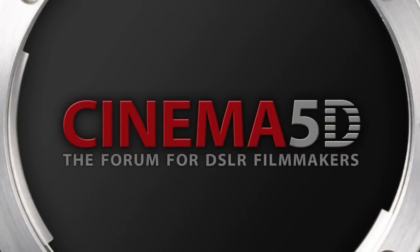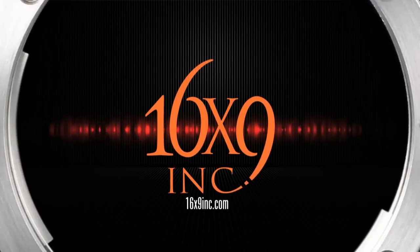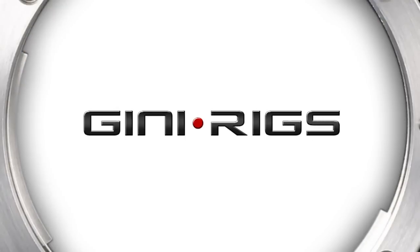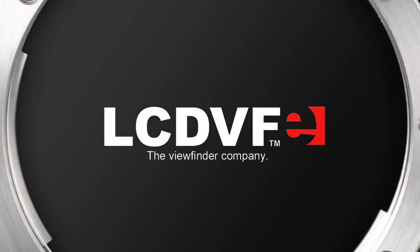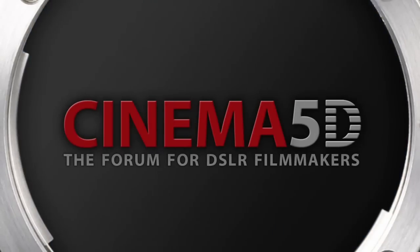Cinema 5D's NAB show coverage, sponsored by 16x9 Inc., the Blackbird Stabilizer, Genie Riggs, LCDBF the viewfinder company, and the J-Rod store. Cinema 5D — the forum for DSLR filmmakers.